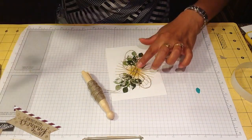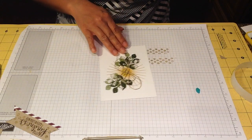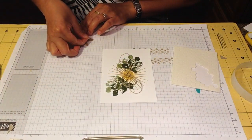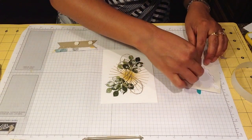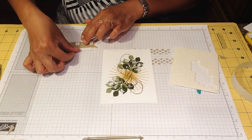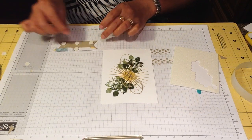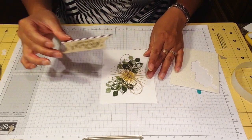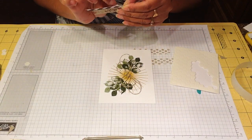We're going to trim the rest, and I'm going to use my dimensionals to clip this back. Now we're going to put it in the middle — wait, let me fix this, I put it too close to the edge.